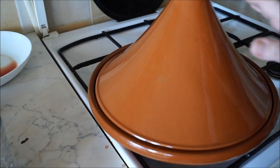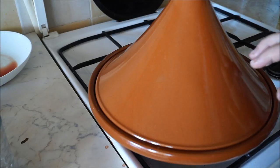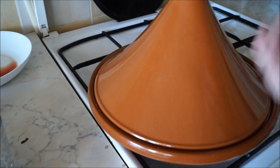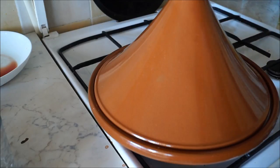It's also very important to coat the bottom of the tajin with oil very well. Traditionally, smen — a preserved butter — or olive oil is used, but vegetable oil works just as well. Just be sure to use a good amount of oil so that your food doesn't end up burning on the bottom of your tajin.